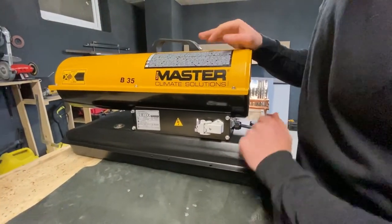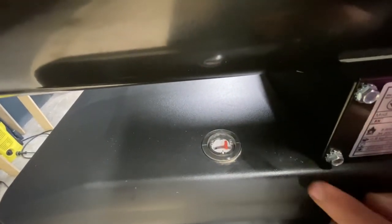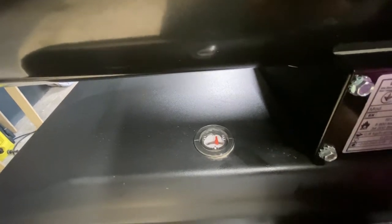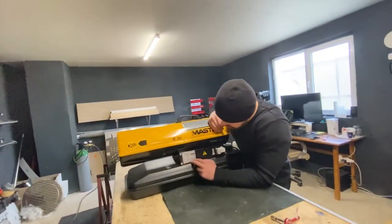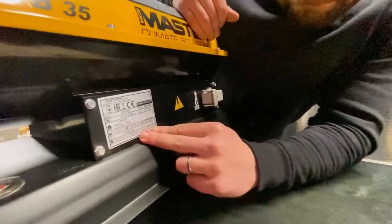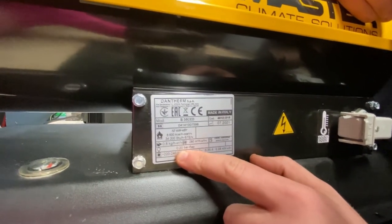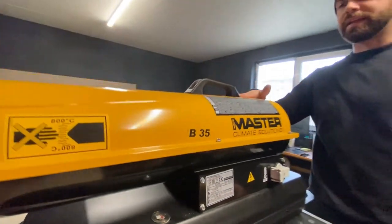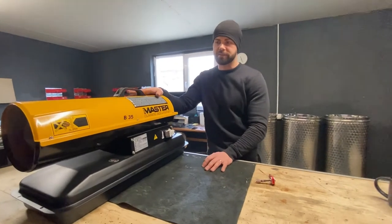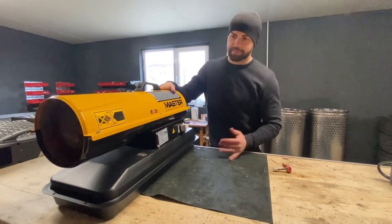Another thing — we have a fuel gauge here, so you can see empty and full. It's pretty precise; when it was empty I noticed the reading was accurate. This tank holds about 15 liters. The pressure I mentioned is 0.20 bar, and the unit holds 15 liters of diesel. It can also be used with kerosene, but it's very expensive here in Europe. Diesel is the best thing to go for in my opinion.